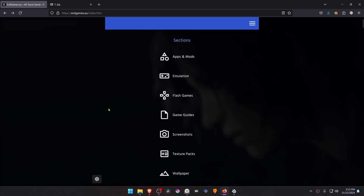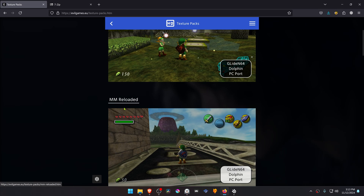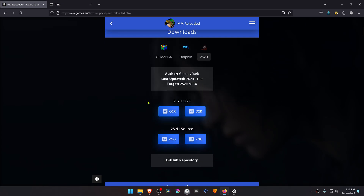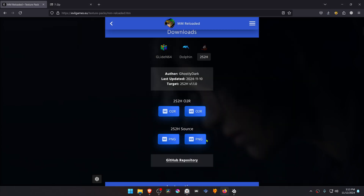This is from the evilgames.eu website in the Texture Packs section. Go to the Majora's Mask page, click on the Ship to Hyrule page or section, and then download the 4K textures. If your PC is not good enough for 4K, you can always download the HD textures instead.